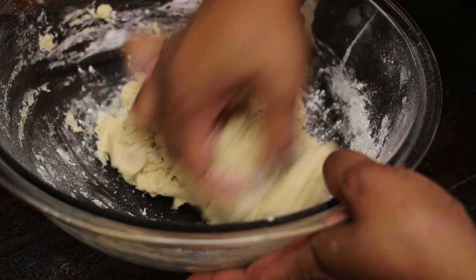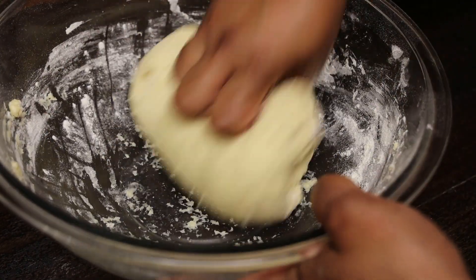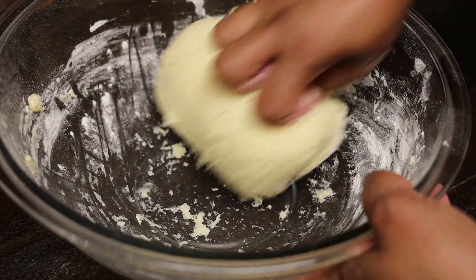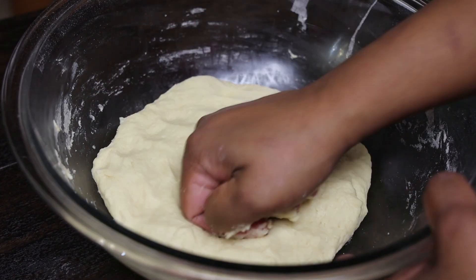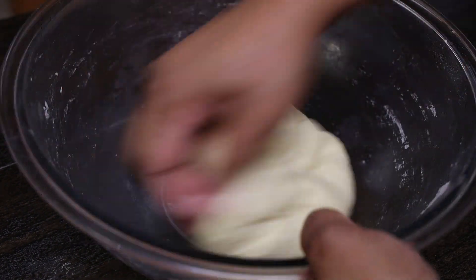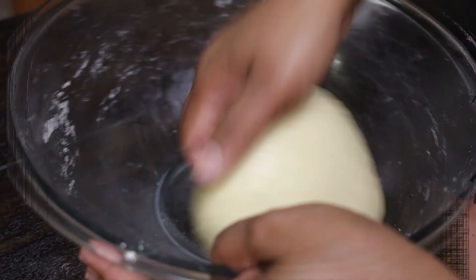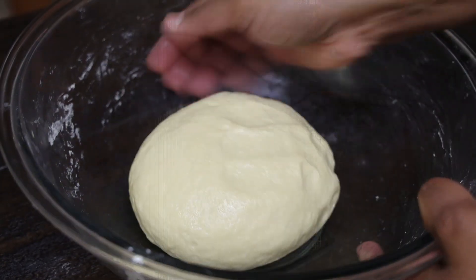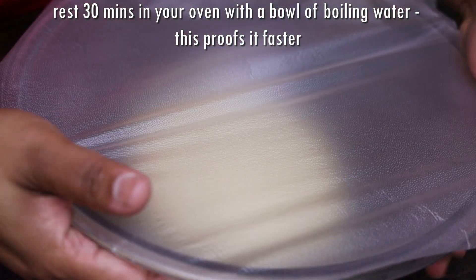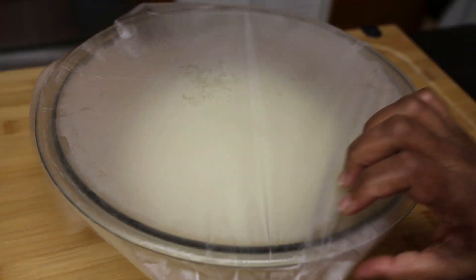Once it comes together I'm going to switch to my hands because we want to knead this until the dough is nice and smooth. Use a little bit of dry flour if you need to and knead for five to eight minutes until it's very smooth. Then bring it into a bowl, lightly coat both sides with oil or butter, cover, and allow it to rest in a warm place. I like using my oven with a bowl of boiling water — it proofs faster.